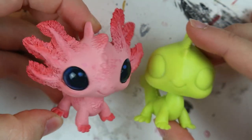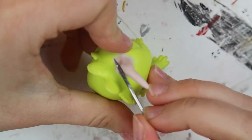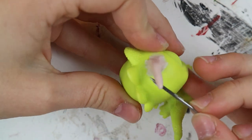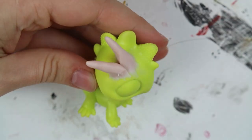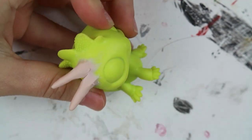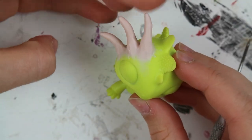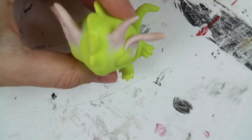I thought it'd be kind of interesting while I'm making this to talk a little bit about axolotls, because I did some research, and since I'm a nerd, I really thought what I found was interesting. So let's talk about axolotls. Axolotls are different from other amphibians due to their life cycle — or their lack of life cycle. Axolotls are thought of as never fully grown because they are actually paused in the juvenile life cycle most amphibians go through.